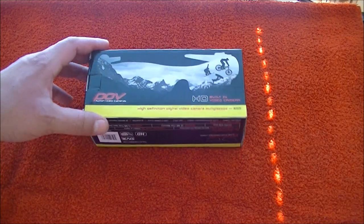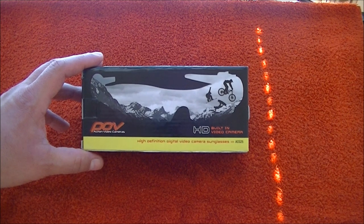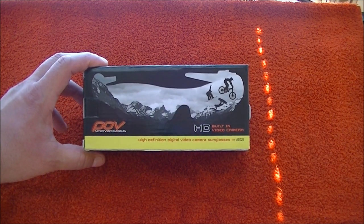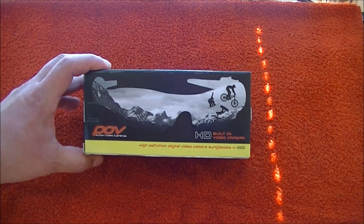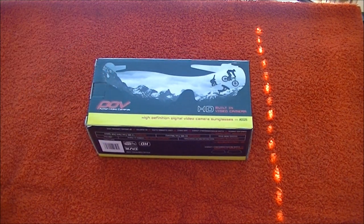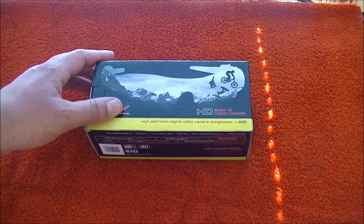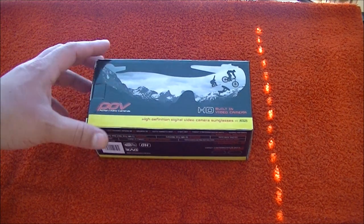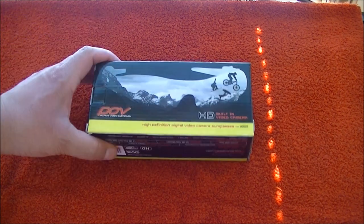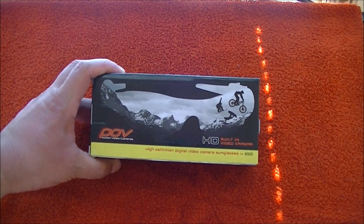Hello guys, so this is going to be my official unboxing review of my new video camera, or video recording glasses that I just got. Let me tell you first of all the price — if you go to their website it's $169.99, but I got this for $95 on Amazon.